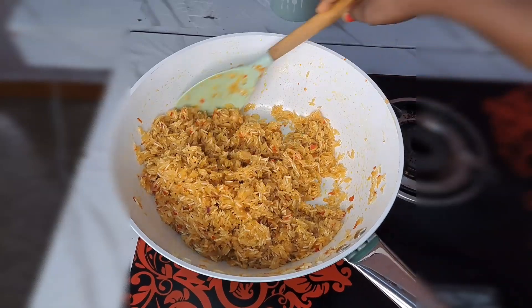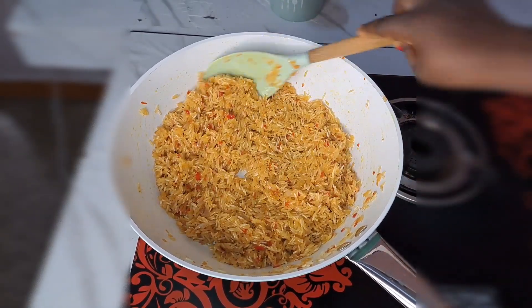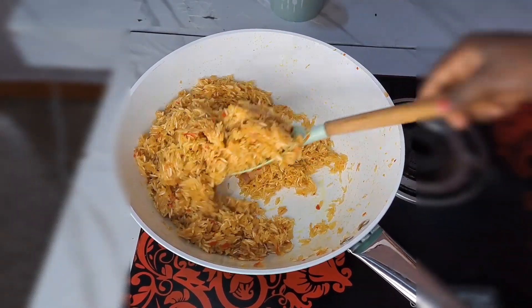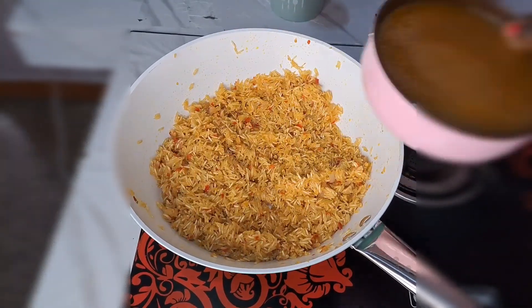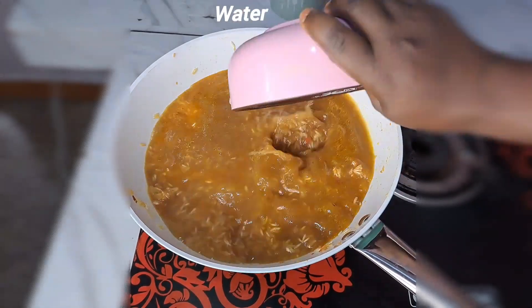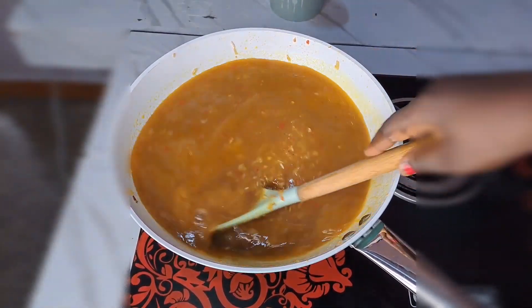I keep stirring and give it another five minutes before I add the water. Everything comes out nice when you follow this process. This is 10 minutes of frying total, and it fries so perfect. Now I'm going to be adding chicken stock and then the water that is going to enable the rice to cook.